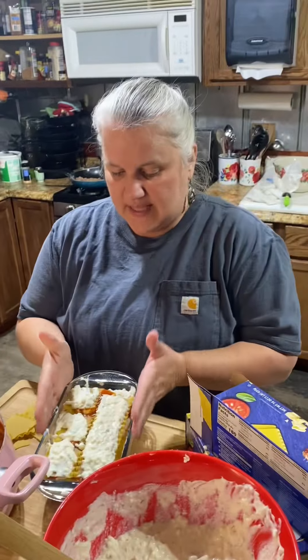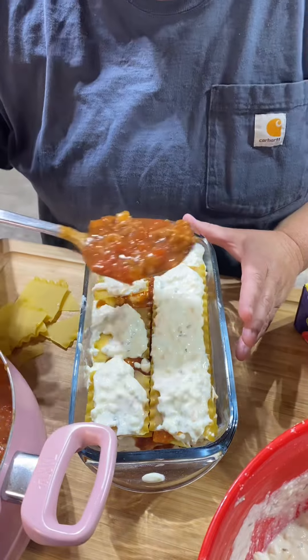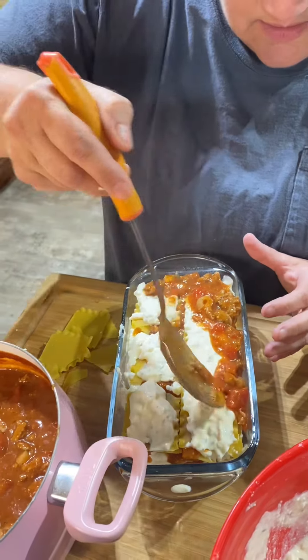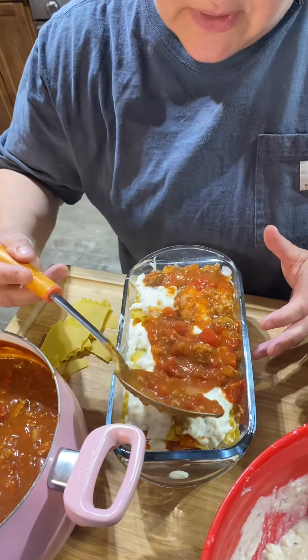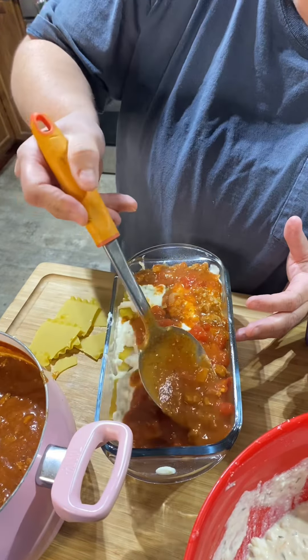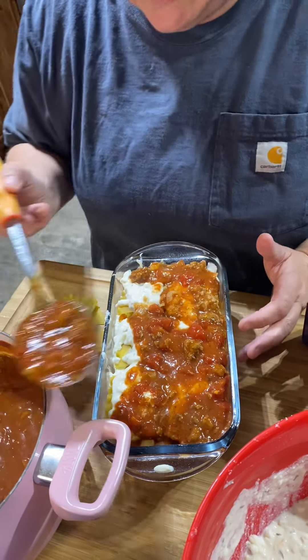I've got it all stacked up. What you do is take your sauce and cover the whole thing — all down the sides and the middle. Just cover everything up and put some extra sauce all around the edge. That helps soften the noodles up real good while it's in the oven.